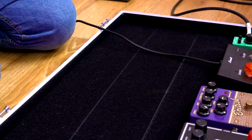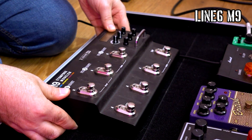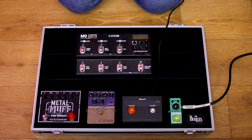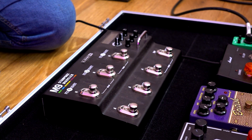The next effects all go to the FX loop of my Marshall combo. The Line 6 Stompbox Modeler M9 I use for tremolo, chorus, and delay effects, and also as a tuner and looper. Plus, you can find almost all popular guitar effects in it at pretty good quality.